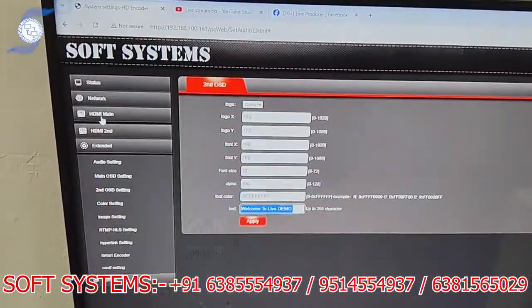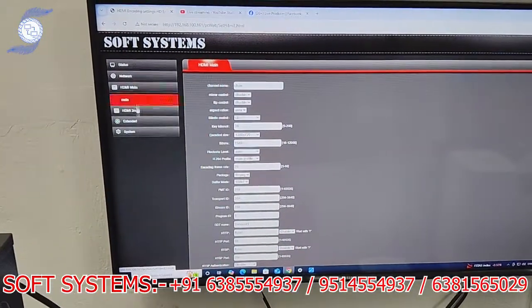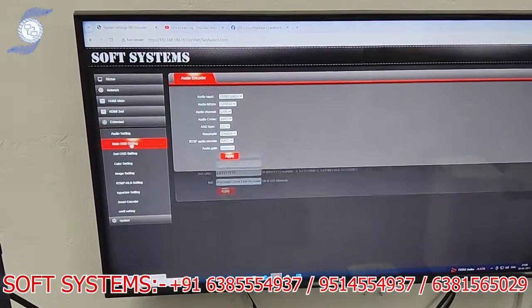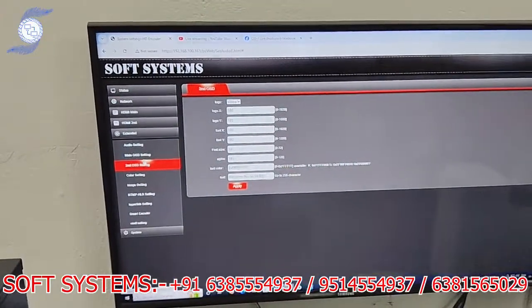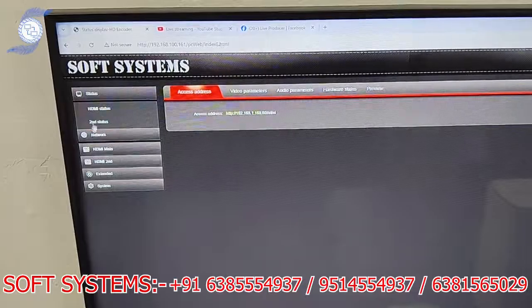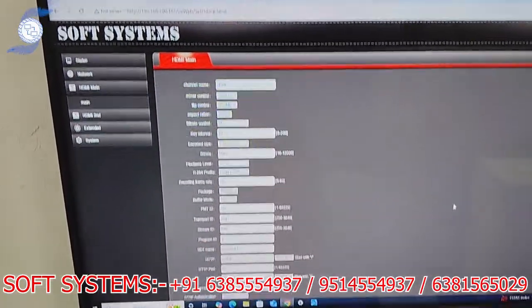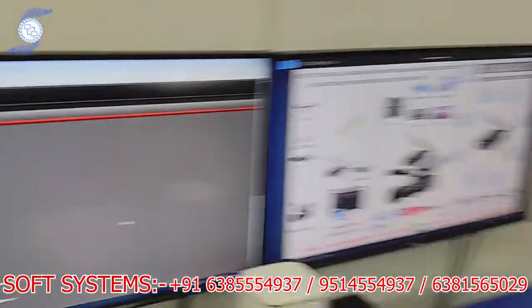The main features are: two profiles for live streaming and two profiles for on-screen display — meaning logo and text. It is very simple to use and very easy to configure. If you need more details about this encoder, I have provided my contact information — kindly call me. Thank you.